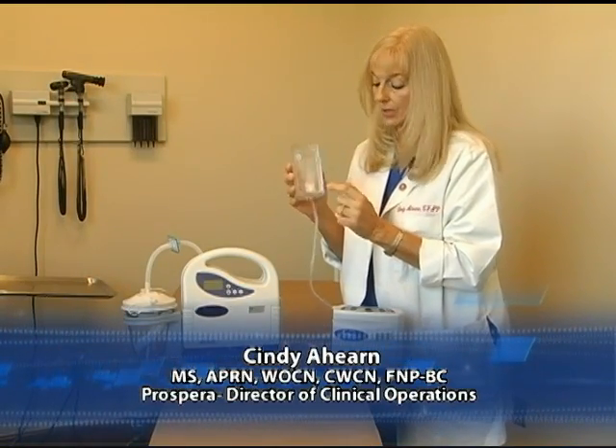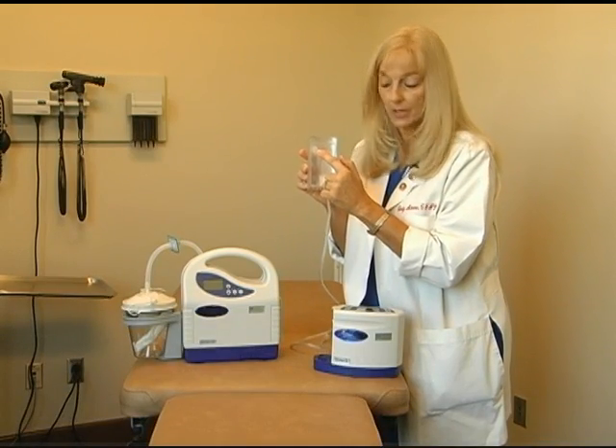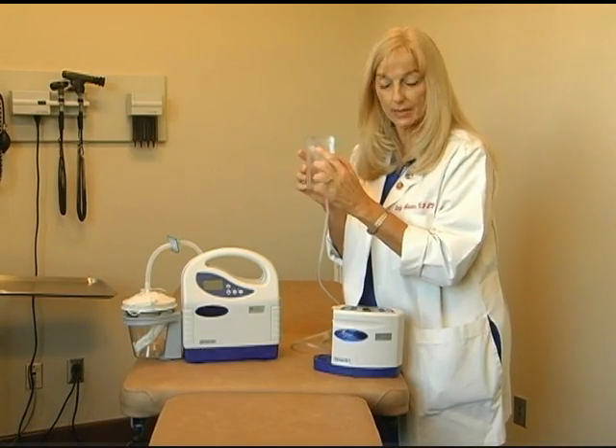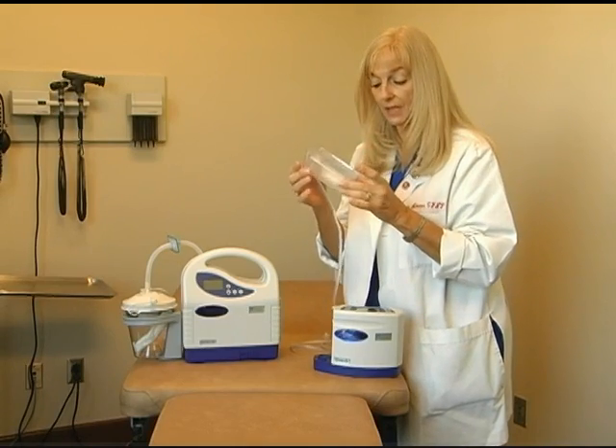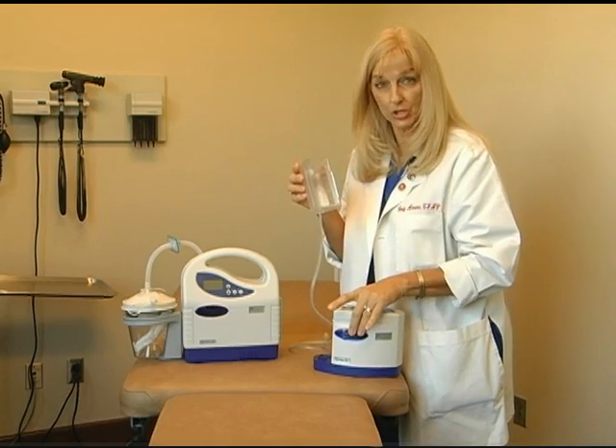Inside the Pro2 canister is the solidifier and the internal filter. Should this filter get wet — for example, if the solidifier were not there and the internal filter was to get wet — the pump would shut off.